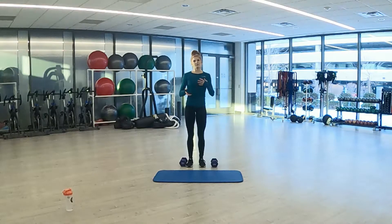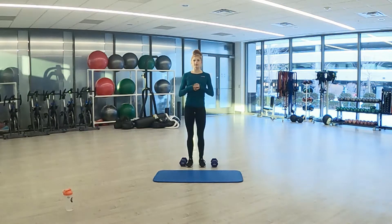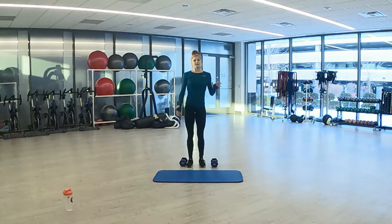Hi, my name is Mackenzie and I'm with Advantage Health Corporation. Today is a lower body blast and it's a 20-minute AMRAP consisting of three rounds with four different exercises in each round. They will be 20 seconds of work, 15 seconds of rest in between, and you're going to go through each round twice. You're going to need at least one dumbbell if not two, and a mat. Let's get started.